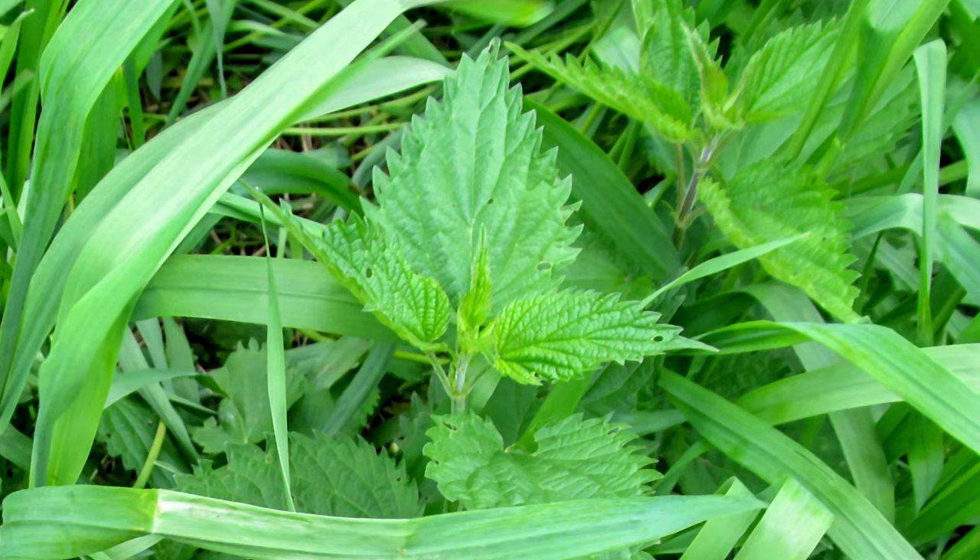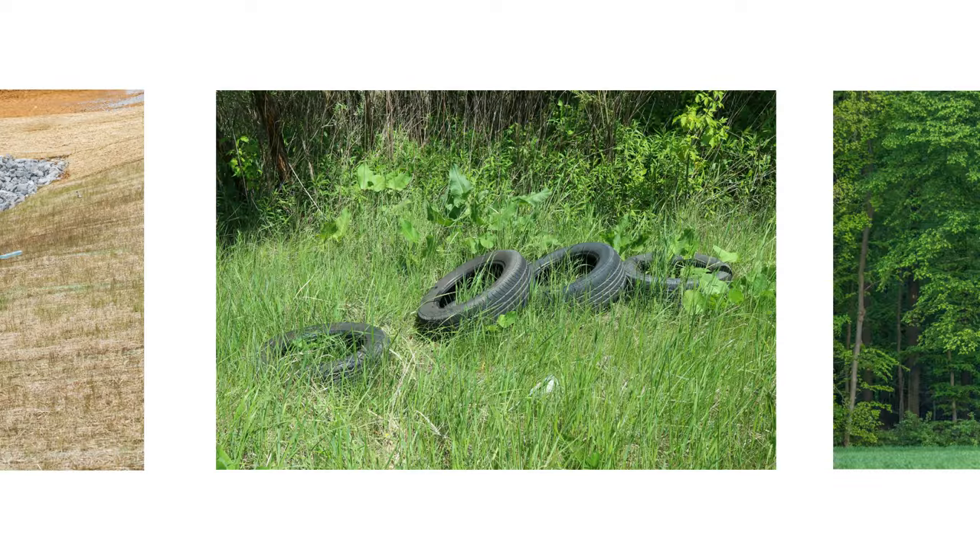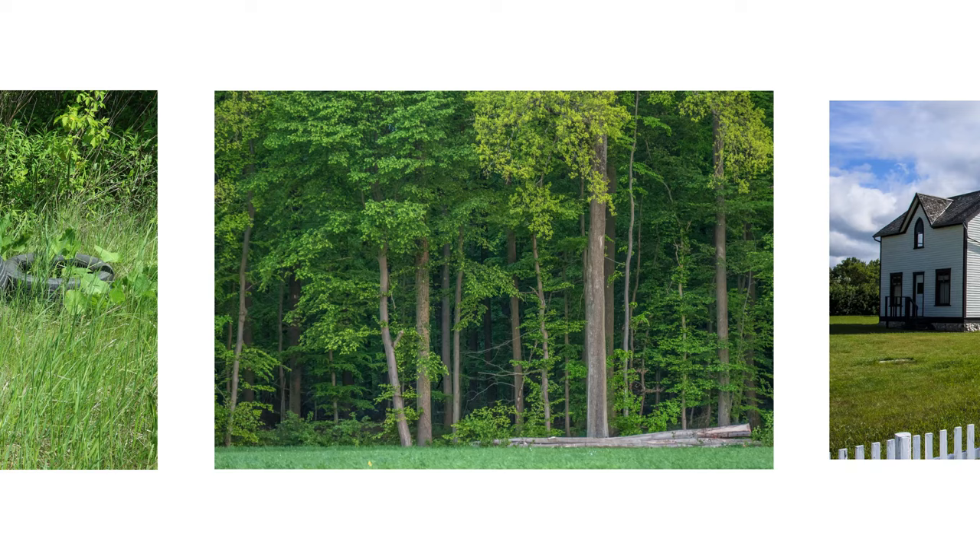It does not grow well in climates of excessive heat or where there is prolonged exposure to the sun. Common sites where stinging nettles are found include, but are not limited to, pastures, ditches, overgrown areas, wooded areas, and yards.